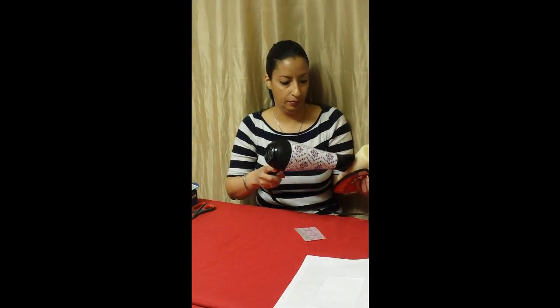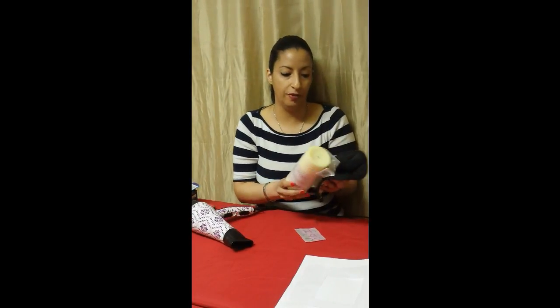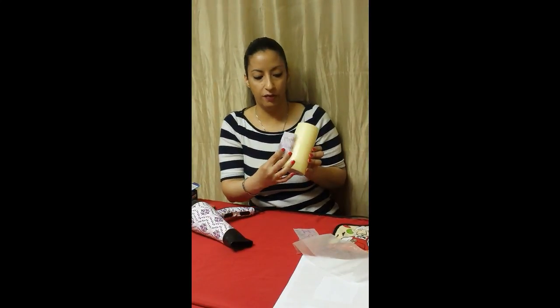This is going to take a few minutes. You just want to make sure you're directing the heat onto the image. So now let's check to see if the image has transferred. Remove the wax paper, and as you see here it's starting to transfer. I would have to do the other side just a little bit longer — and that was not even a minute.